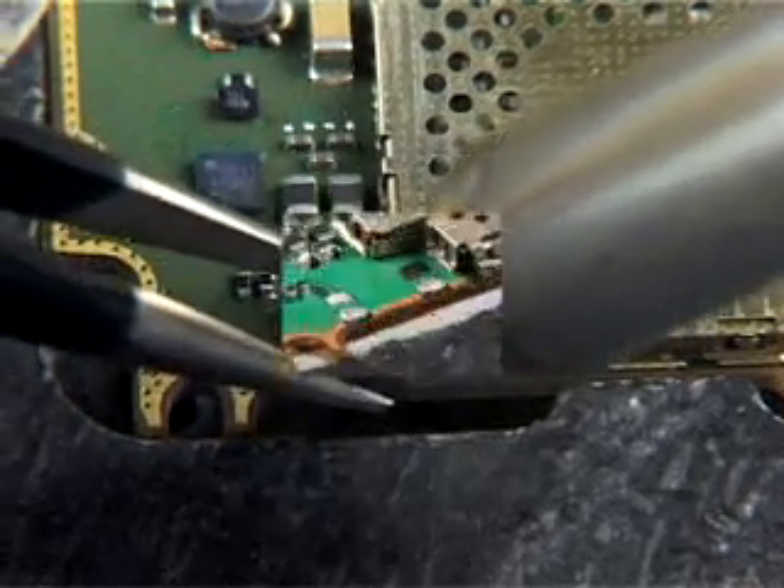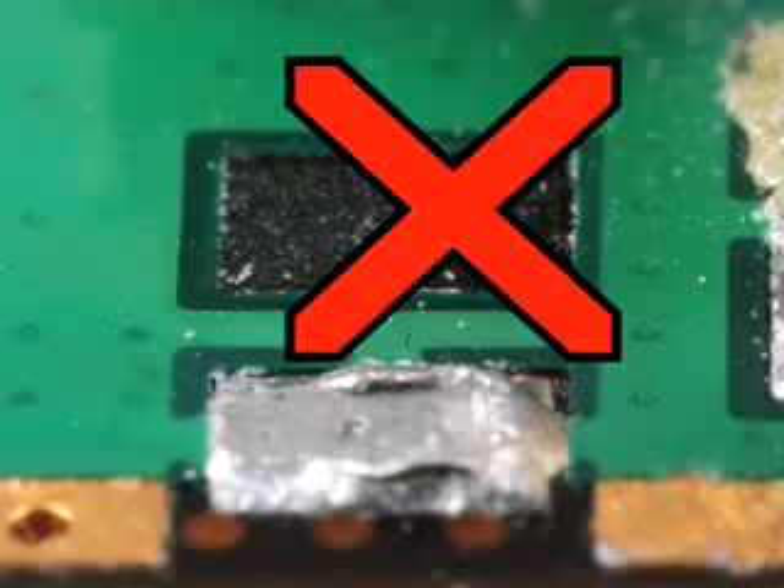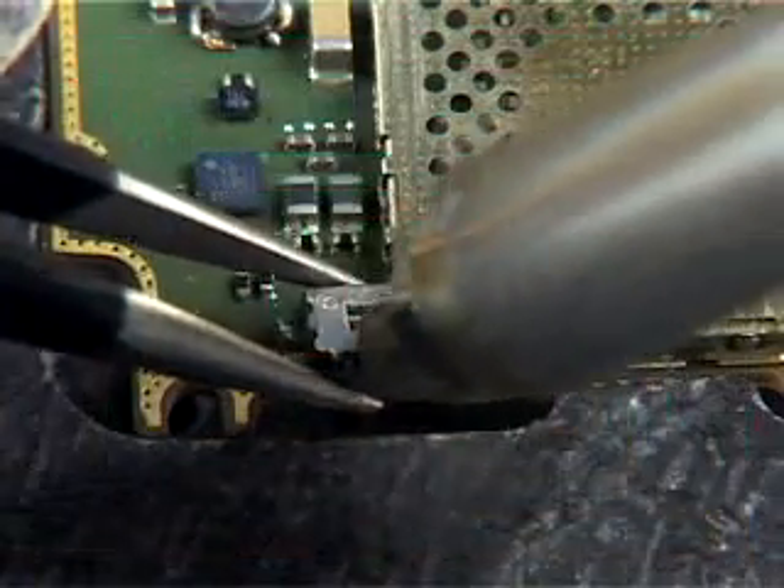Use the tweezers to lift the component off. Using any force or prizing can tear off the pads — it must lift freely.